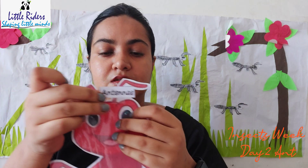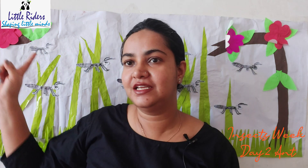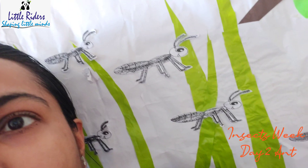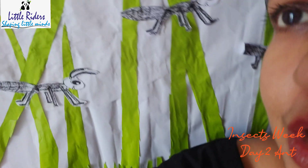Now children, we are going to label the body parts. What are these two things on the head known as? These are known as antennas. Ants have two antennas. See — all little ants have two antennas on their head. You can see behind me all the little tiny ants are having two antennas.